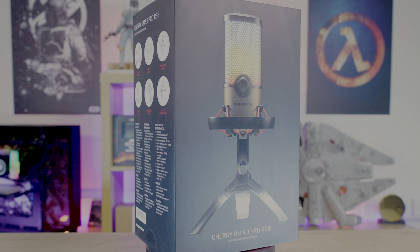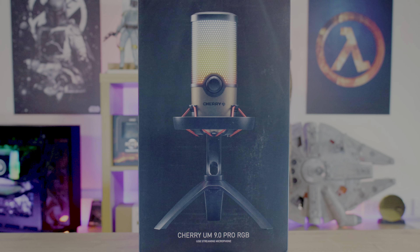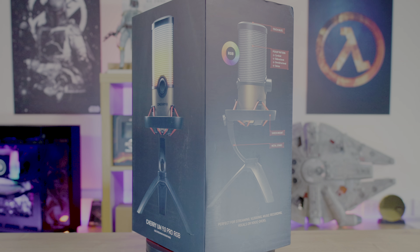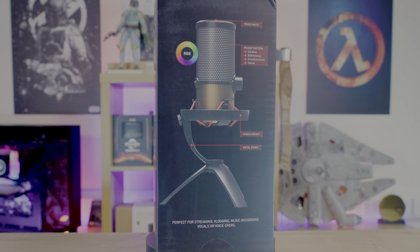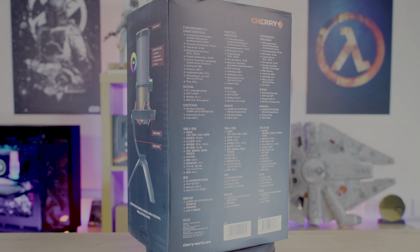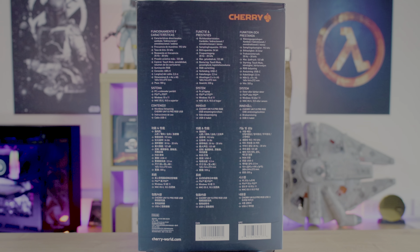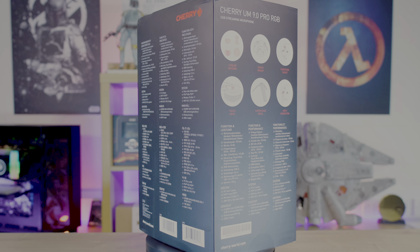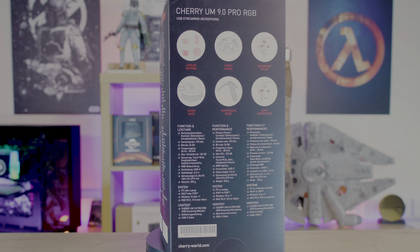The packaging impresses with a sleek black background, showcasing a glossy image of the microphone and the product name. The sides and the back of the box provide all necessary information about the contents and specifications. This top-tier model boasts a bitrate of 24 bits and a sample rate of 192 kHz. One side also displays a handy features diagram.